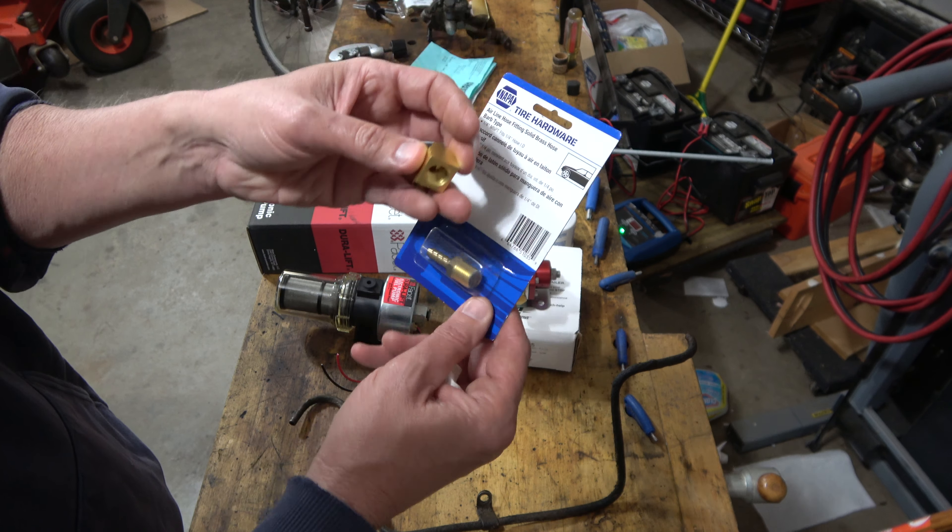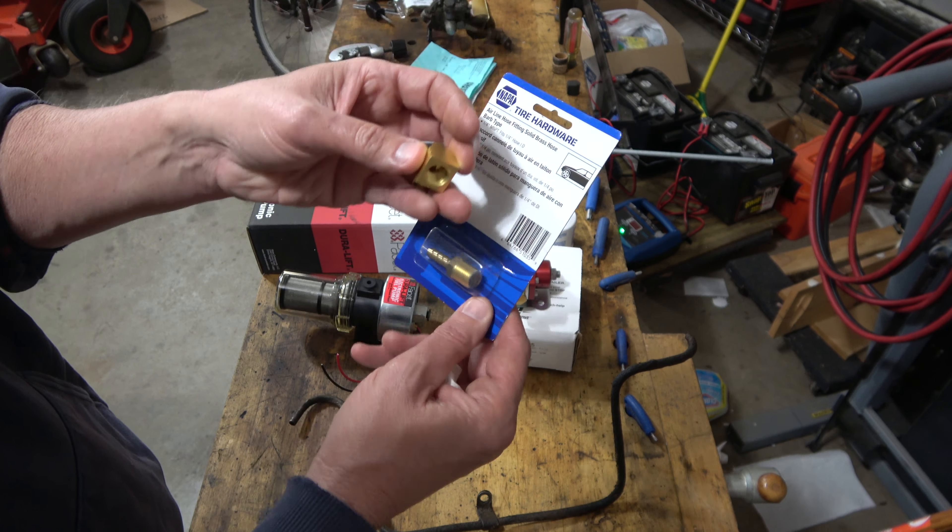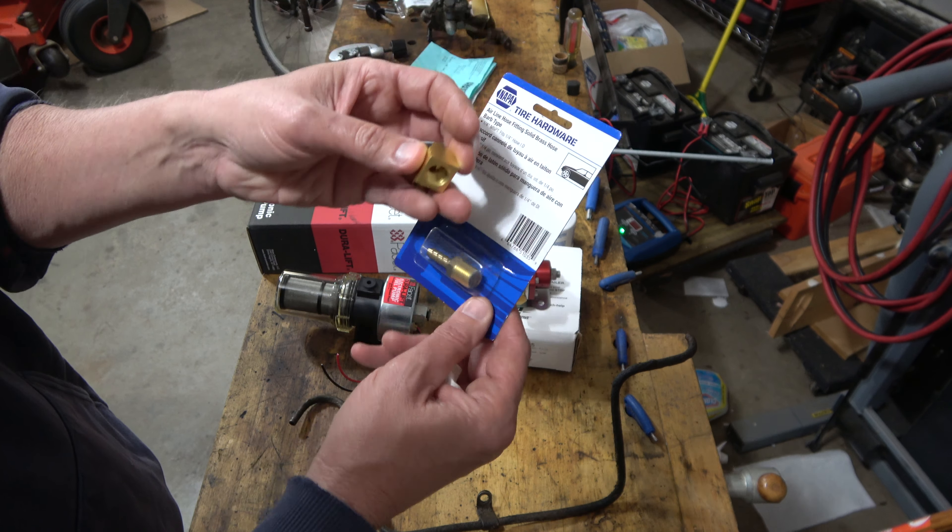There's some other stuff I'm using. Basically this is a 90-degree fitting off the pump — I'll show it once it's all assembled. I'll also show you the template of the aluminum plate I'm going to make. I also got some Permatex thread sealant — they said it's a requirement to use paste for the fuel pressure regulator.